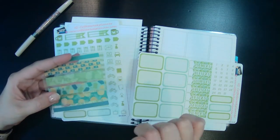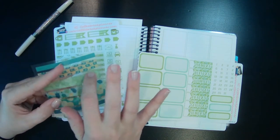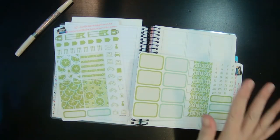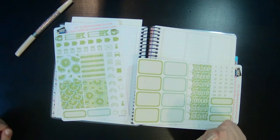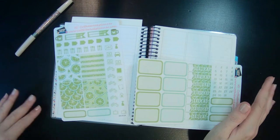I have this little Erin Condren washi here, and I thought this little lime green would work somewhere in there. I'm just going to pull in as much of my leftovers and as many functionals from Avalon and Ninth — just whatever I can find to pull in.